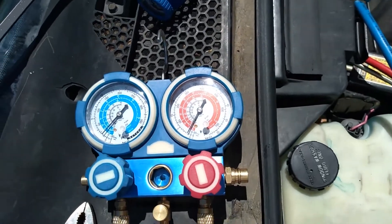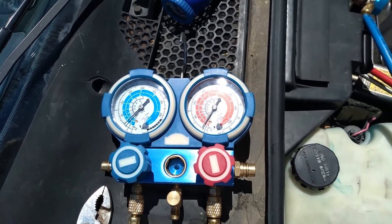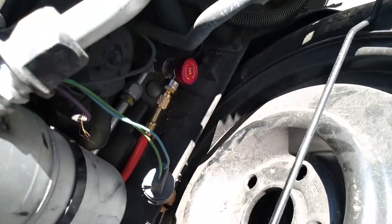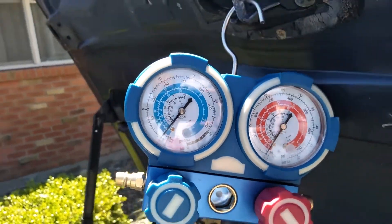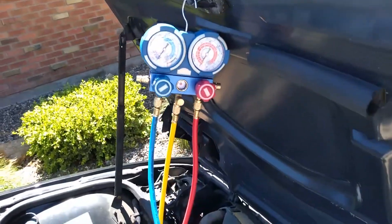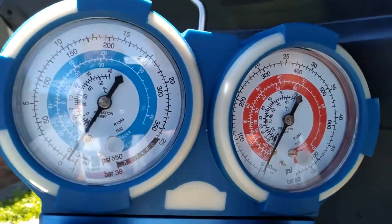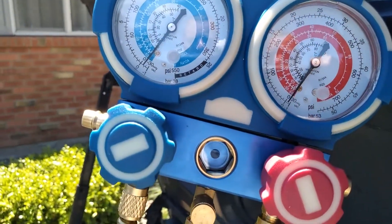If everything went well and you know the compressor works, let's start with the conversion process. If you have any Freon in the system, you're supposed to go to a professional and have the system evacuated. Once that's done and your system is empty, we need to check for leaks. Hook up your vacuum pump to both lines, open both the valves on the low pressure and high pressure lines, and then connect it to the vacuum pump.